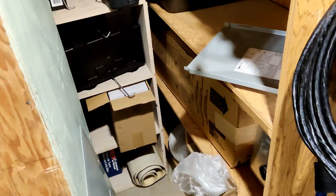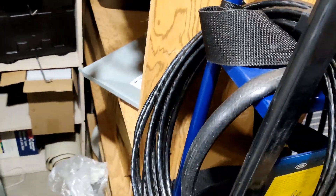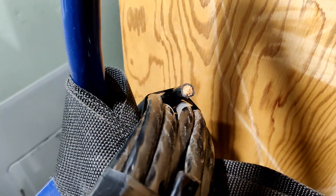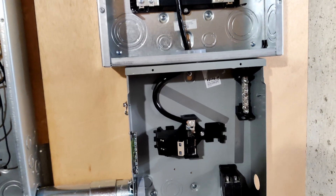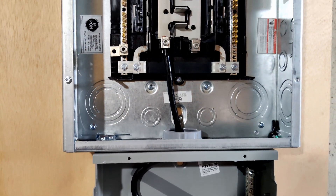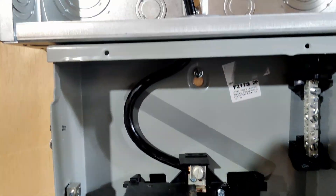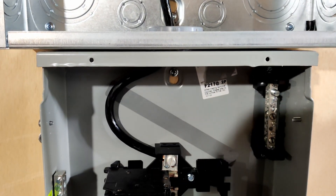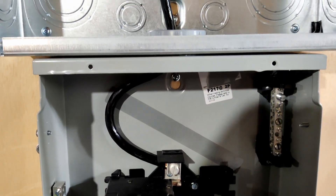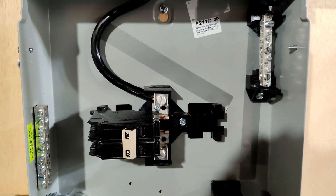I got this nice thick wire — actually a pretty good deal off eBay, and it does appear to be copper. I have never worked with one-gauge THHN before; that's pretty stiff stuff, especially compared to welding wire. I'm finding the best way to deal with it is to shape it like a piece of pipe or conduit first, and then install it. Trying to put it into the lugs and bend it where you want puts a lot of stress on the lugs, and I was worried about damaging them.